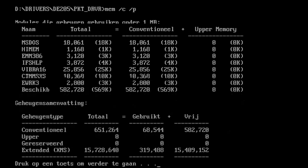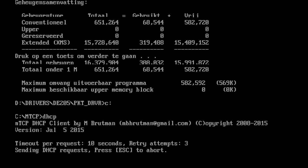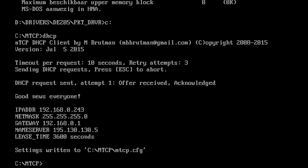You can execute the MEM command to see that the packet driver is indeed in memory — it typically doesn't consume a lot, just a couple of kilobytes. If we now execute the DHCP command, it has been able to retrieve an IP address because it found that packet driver.